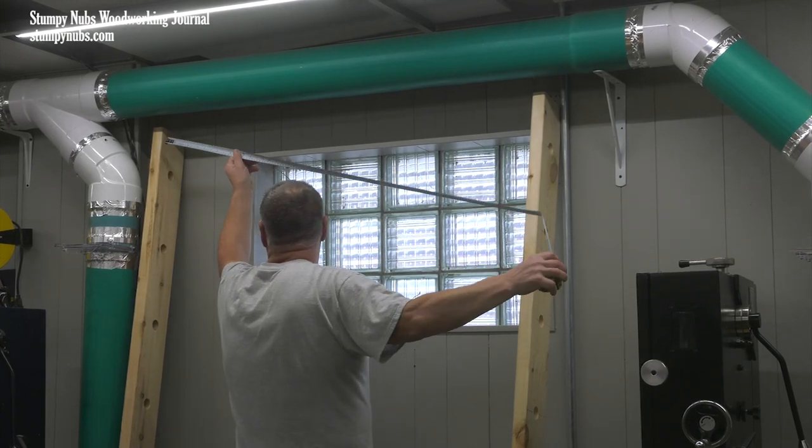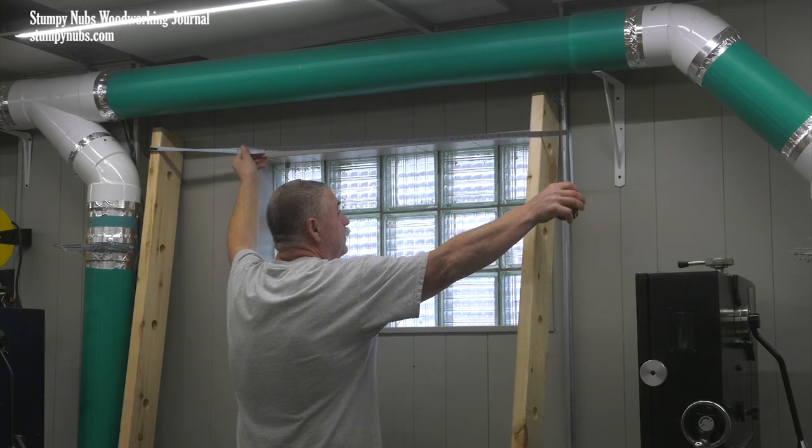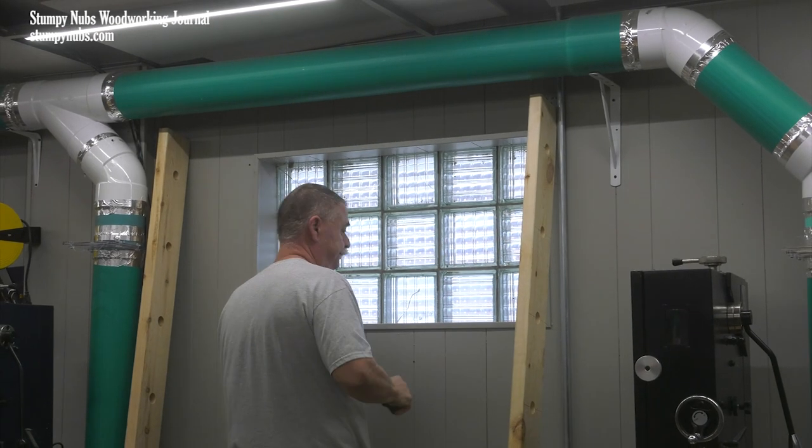The router table served as a support for the 7.5-foot-long boards. The width of the rack was determined by the wall space available. In this case we had 54 inches to work with, which sounds like a lot, but as you'll see, it filled up fast.